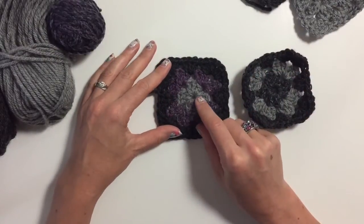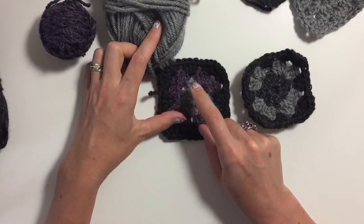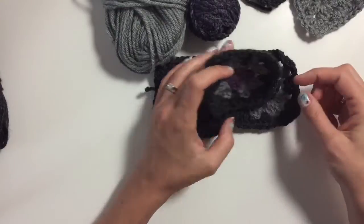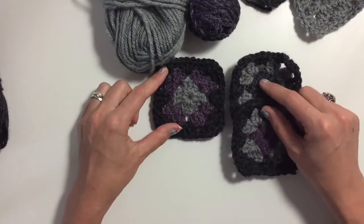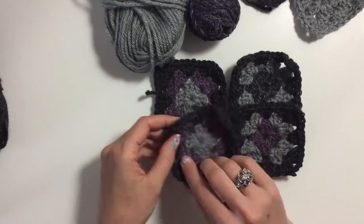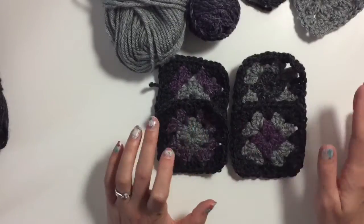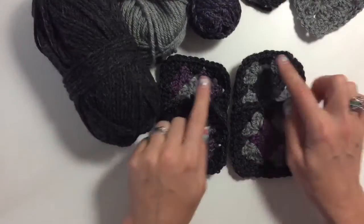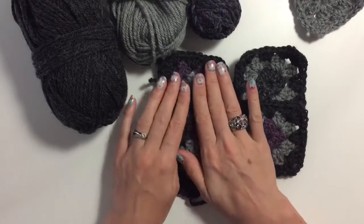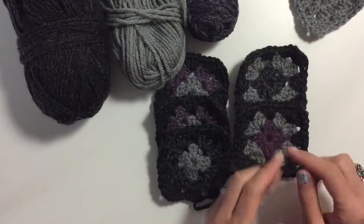What I did first was start with the gray yarn and make 12 granny squares, then 12 more from the variegated yarn. Those are the same construction, just a different coloring from the wool. Then I swapped around and put the variegated round every one of them, then put the gray round each as well, so the main color is at the end of every square. You need 12 of each, so 24 in total.